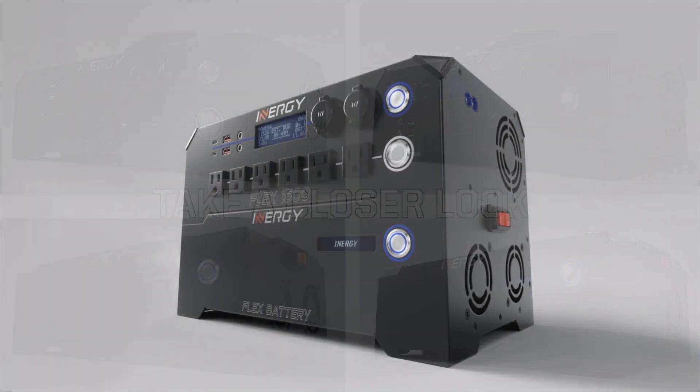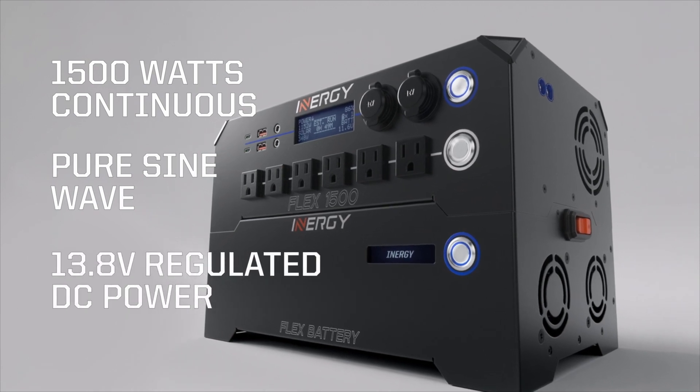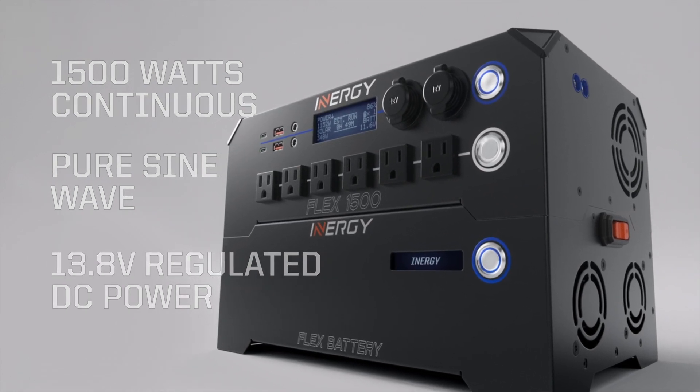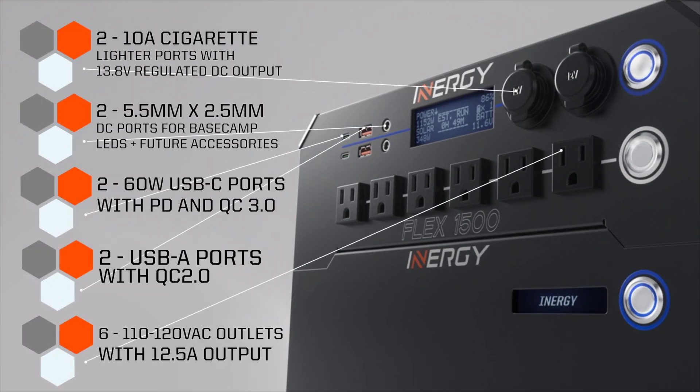The Flex 1500 power console provides 1500 watts of continuous AC and regulated DC power. It also sports six AC outlets and several useful DC outputs to allow you to power almost any device, anywhere.